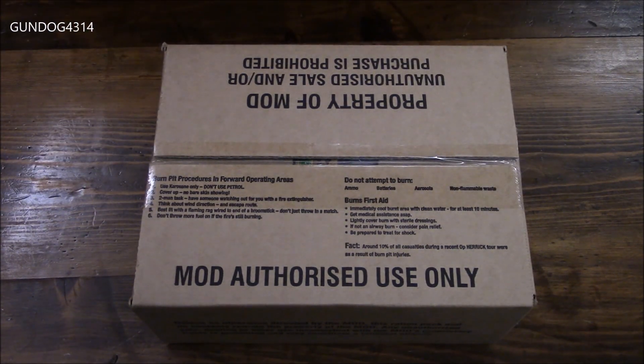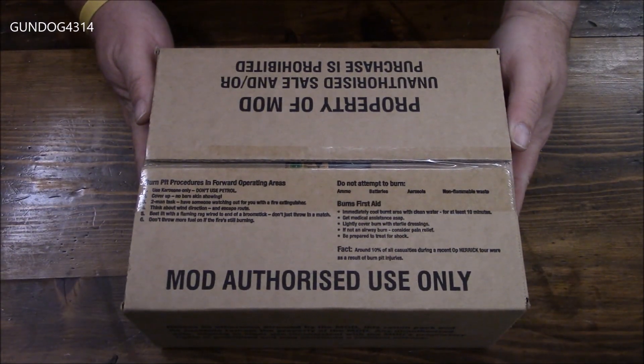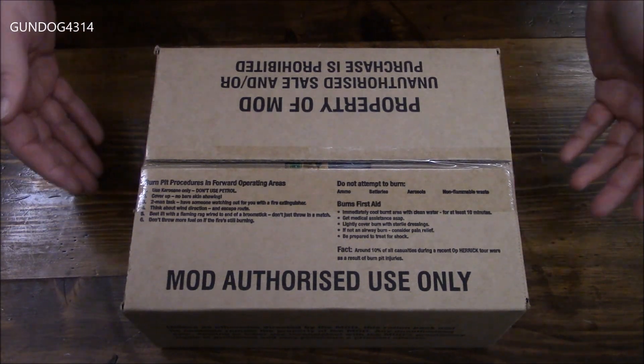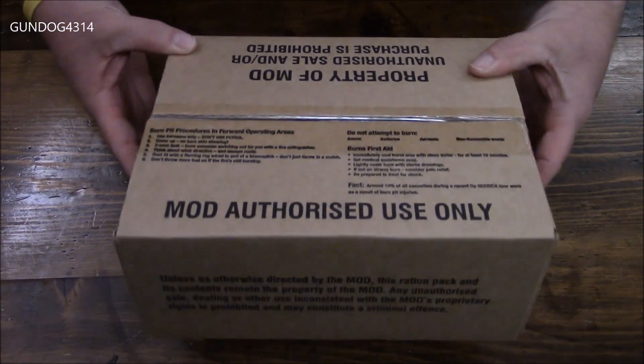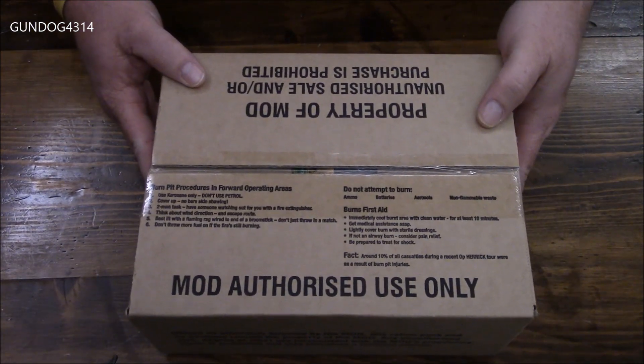My only goal was 500k — talk about rocking it. What we've got today is another British Forces ration for their Army, their Marines, their Air Force, and of course the British Navy.